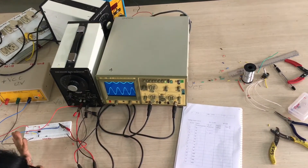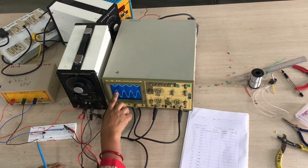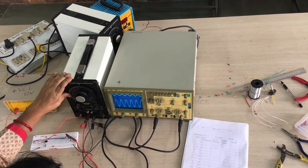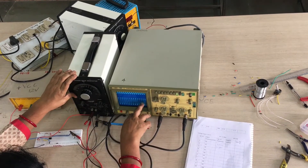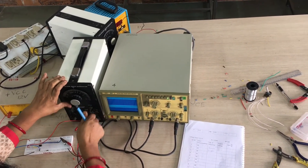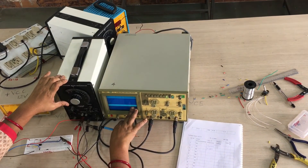Now for the frequency measurement: we keep the input voltage constant and vary the frequency. At some frequencies, the output voltage remains constant, but when the frequency increases beyond a particular point, the output voltage starts decreasing.